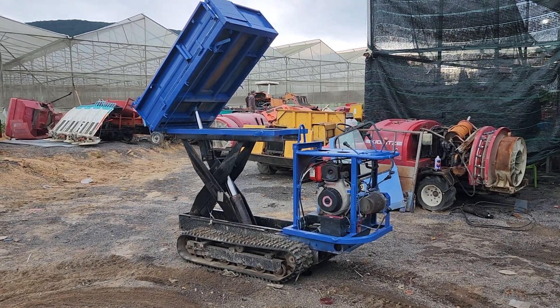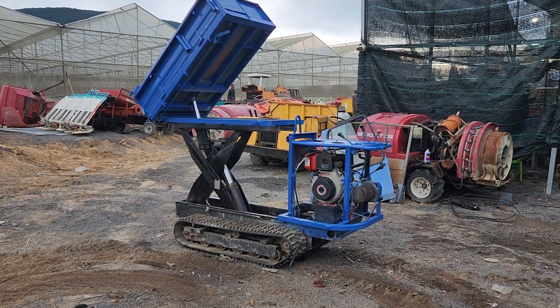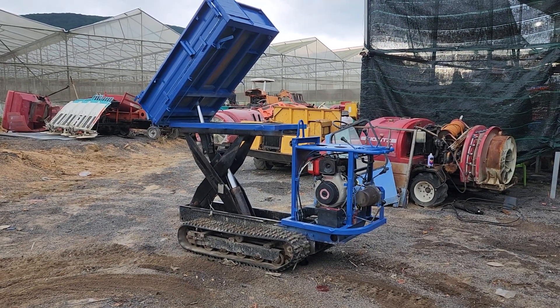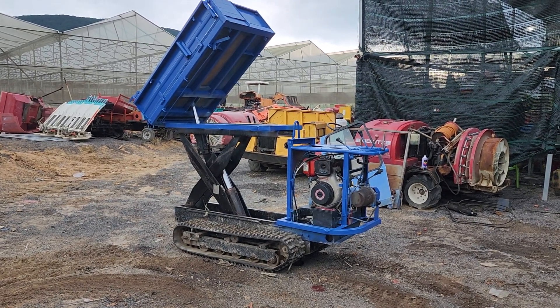Mến chào anh chị đã quay trở lại với kênh xe ru và phun thuốc hàng nhật của em Tuyết nha. Hôm nay cửa hàng em Tuyết mới dọn xong con xe ru này, em lên cho anh chị xem. Đây là một chiếc Rua bánh xích, vừa là bên than vừa là bên đổ, và trọng tải nó là 700kg. Đặc biệt con này đi đầu máy dầu.